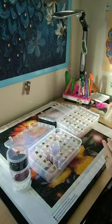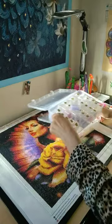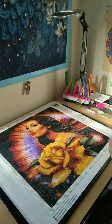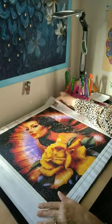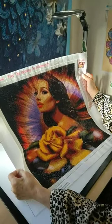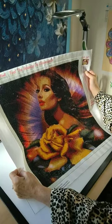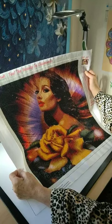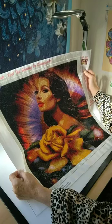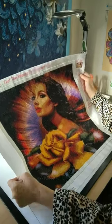I highly recommend this company for your diamond painting needs — they do customs. I really enjoyed this and she came out so beautiful. She needs a special frame, that's for sure. Just look at the detail in the flower, her face, and her lips. This diamond painting makes me speechless, which as you all know is very hard to do.